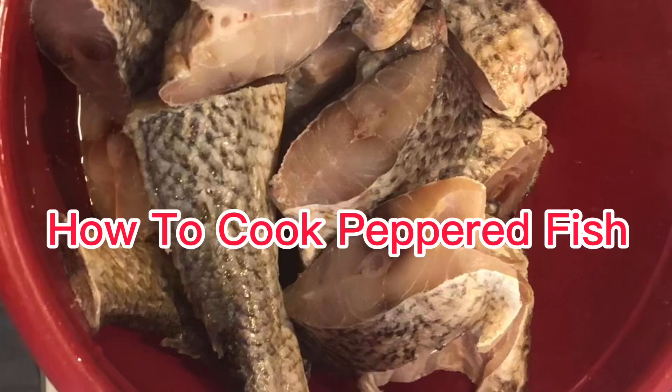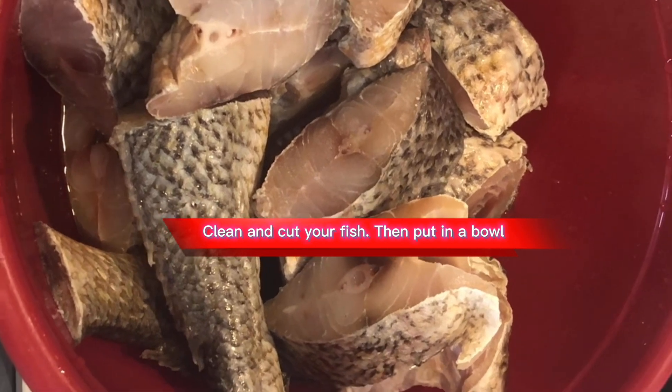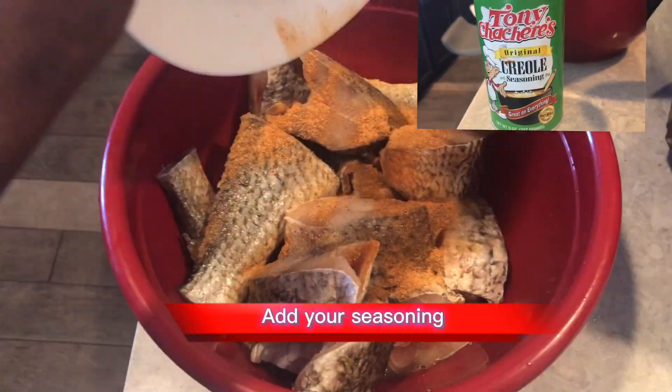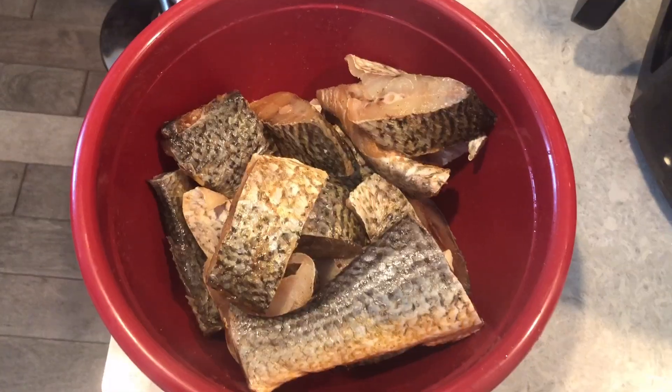How to cook peppered fish. Clean and cut your fish, then put in a bowl. Add your seasoning and mix.